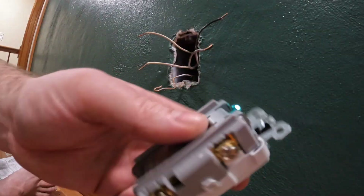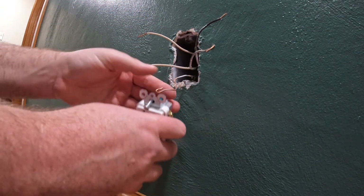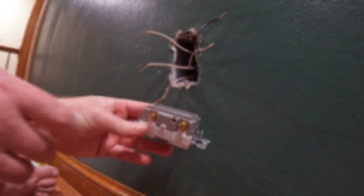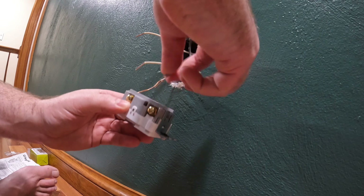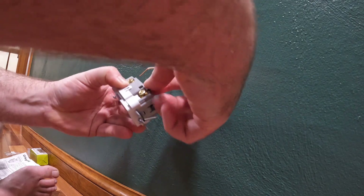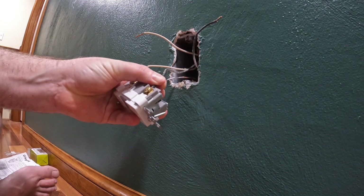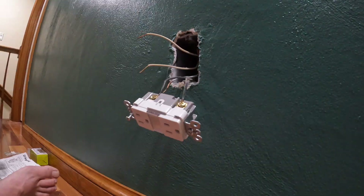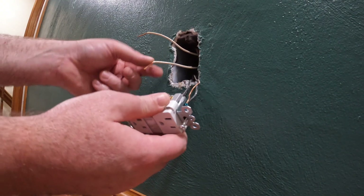On the new outlet the ground is on top, so go ahead and get that hooked up first. Then we've got the gold screws where it says hot - that's where both blacks will go. Go ahead and get those slid behind and tightened in. Then flip it over and do the same with the whites.